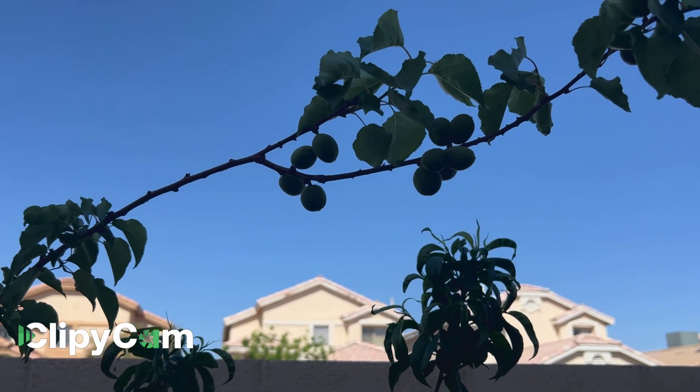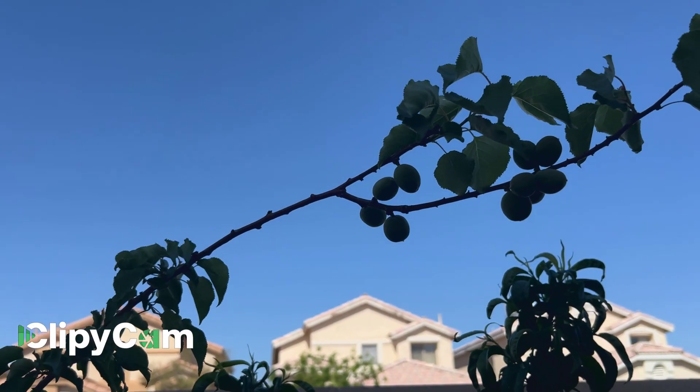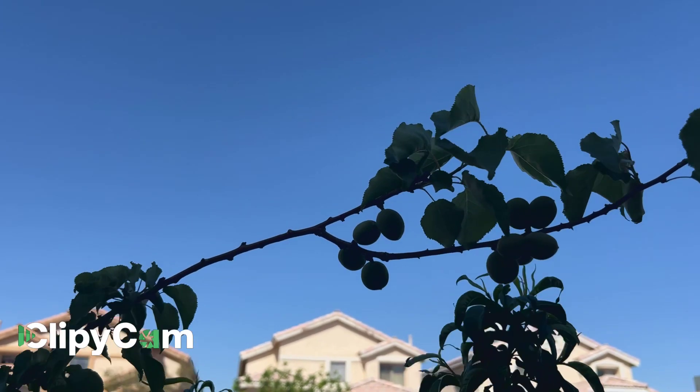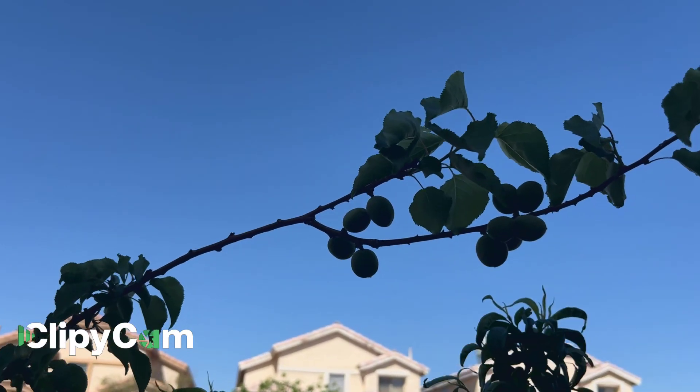Good morning guys! Welcome to my YouTube channel. Today, I'm showing you guys my grafted peach tree which I bought from Lowe's.